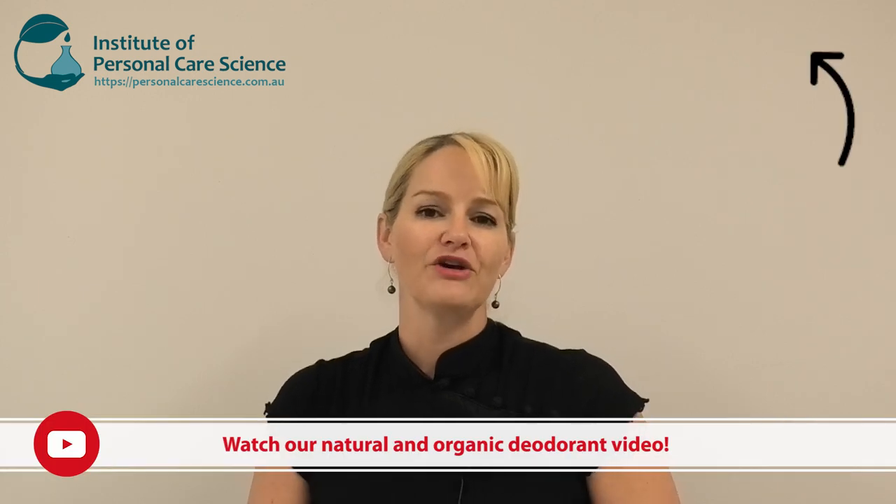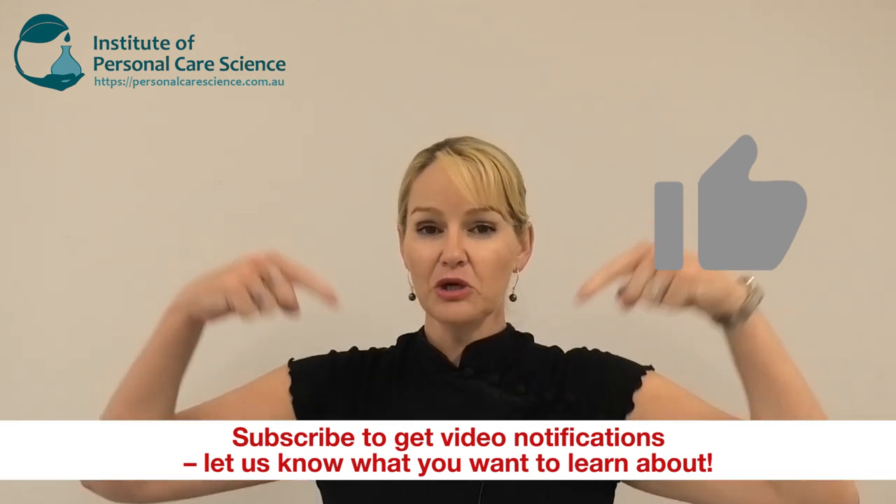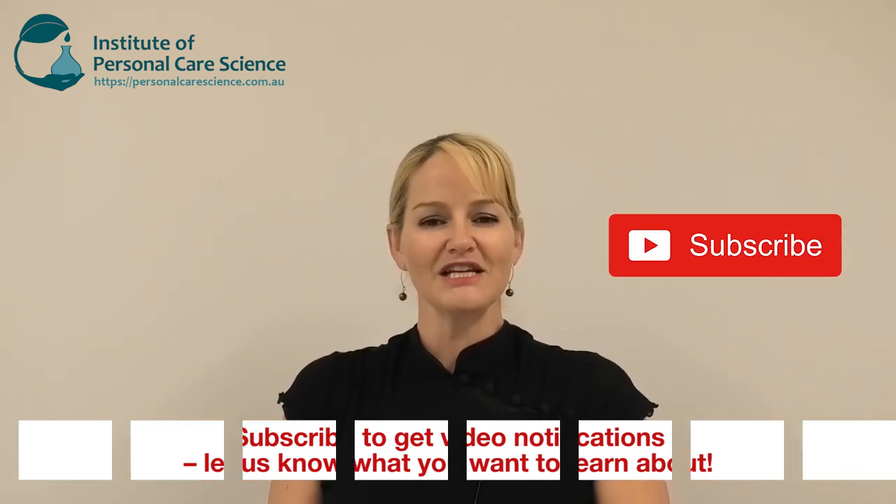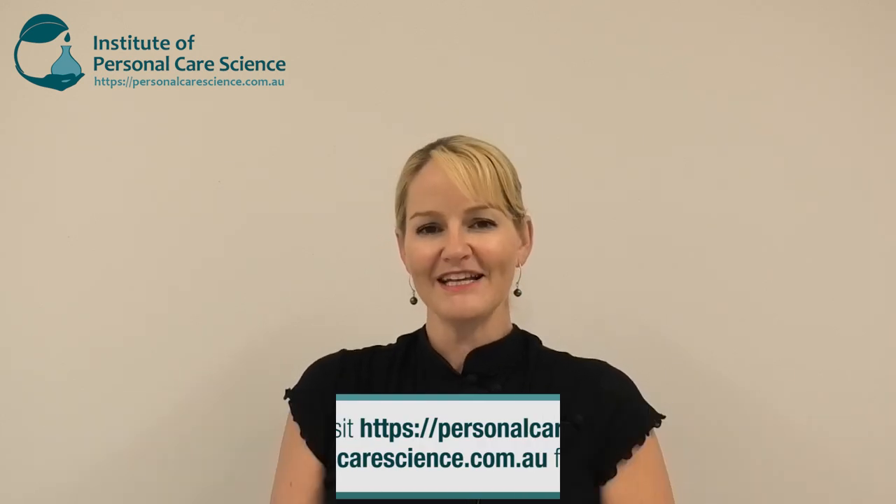Make sure you also watch my other video on creating organic and natural deodorant sprays and roll-on products. If you enjoyed this video, please give it a thumbs up, leave any questions or comments below, and make sure you subscribe to receive notifications about all our videos. Happy formulating!